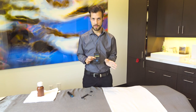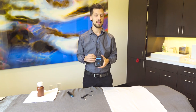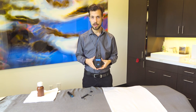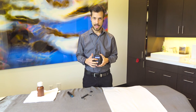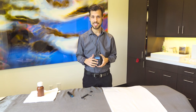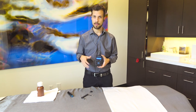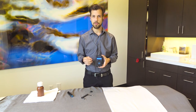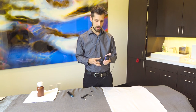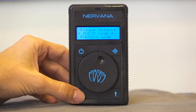Hold it for five seconds to turn it on. We're going to go into formula mode instead of audio mode. Just a quick note on audio mode: you use this as the volume, and it uses the intensity of your music — so if you have a kick with a large boom, that would increase the intensity of the electricity that goes into your ear. We're going to click the down button to go to formula mode and click enter.